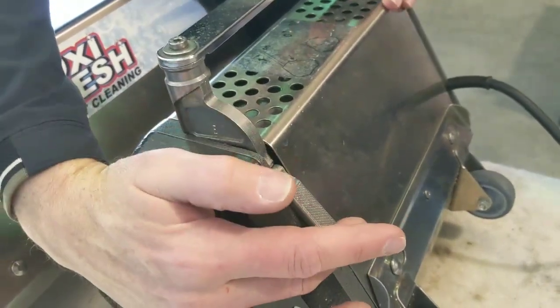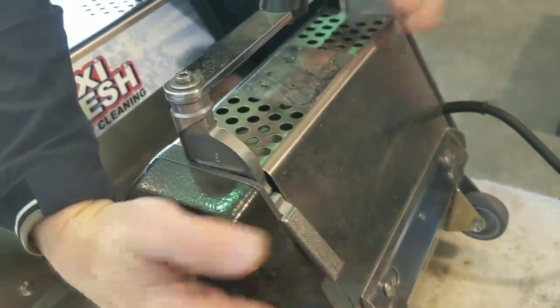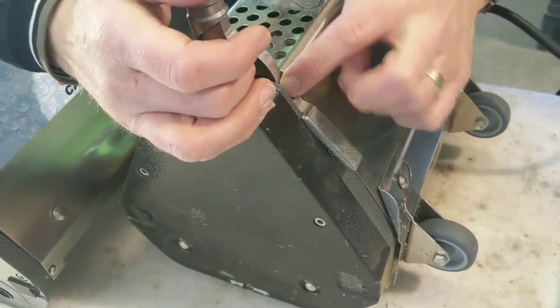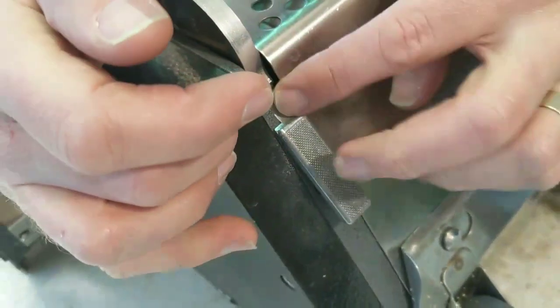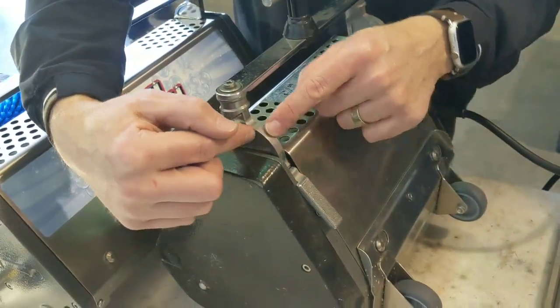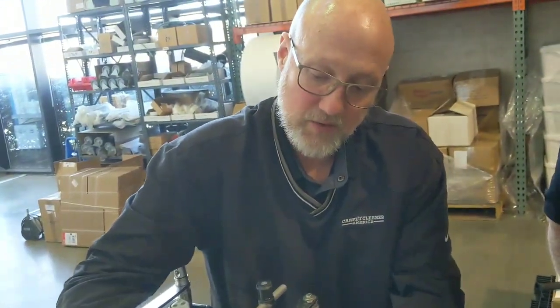When starting the machine, always push the button in and then pull the handle down. What you want to avoid is pulling the handle down and then jamming that pedal down. By doing it right, you'll preserve this contact point right here. By jamming it — pulling and then going like that — you'll wear that contact point out. If you ever have to replace one of these two items, always replace them together as a pair. The foot pedal and the upright — it's part number 2768.